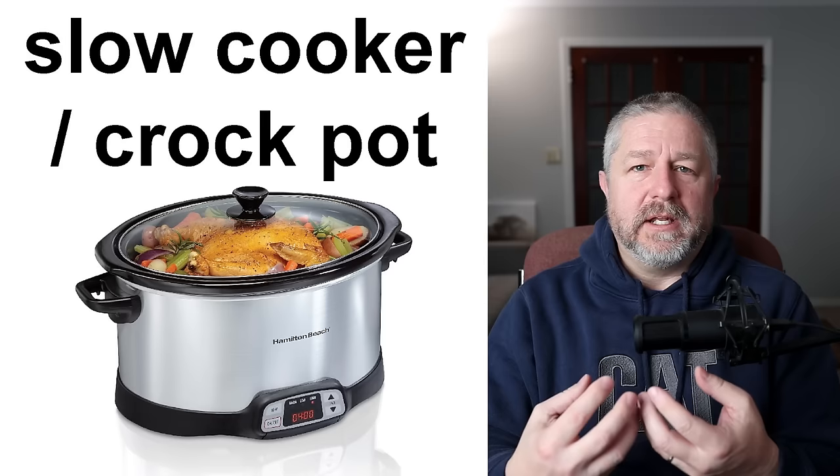A rice cooker. We do not have one of these, though my son at university has one, and we would love to have a rice cooker. It's a very handy appliance with one job — its job is to cook rice. You put water and rice in, maybe some salt, and then you set the timer, close the lid, and when it's done the rice is ready to eat. We currently cook rice on the stove in a pan, but sometimes we feel it would be nice to have a rice cooker, especially if we have people coming over for dinner. It would be nice to do a chicken in the crock pot and do rice in a rice cooker — very, very handy.